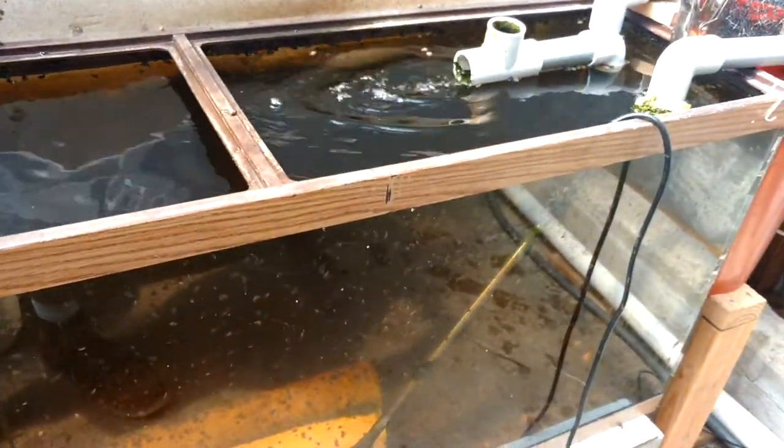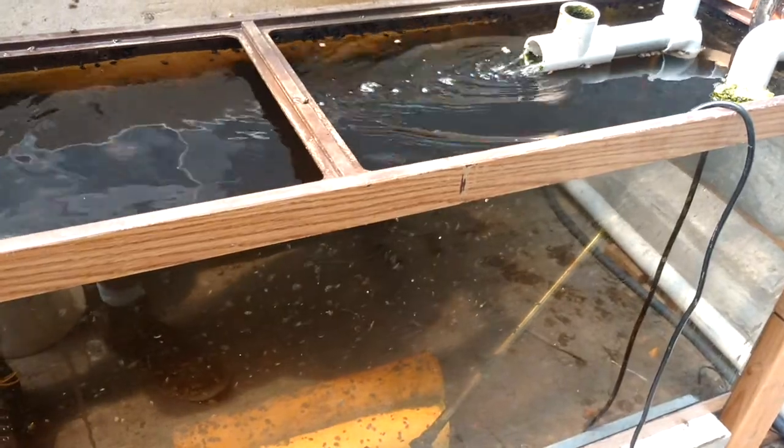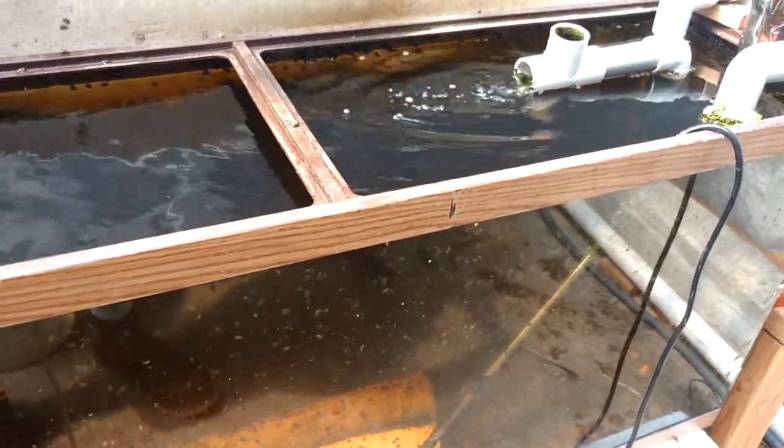This is a video of my catfish breeding tank and it looks like they're getting ready to spawn. I have a male and a female in here. It's hard to see with the reflection — there's my male right there, and there's the female right there.